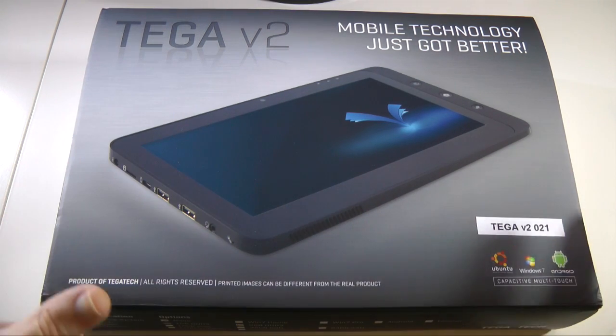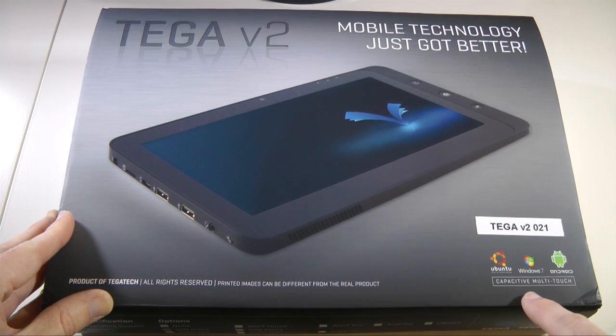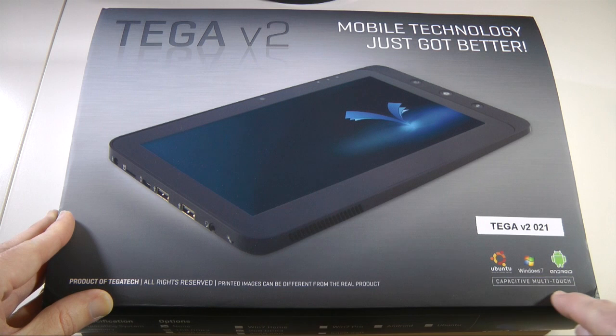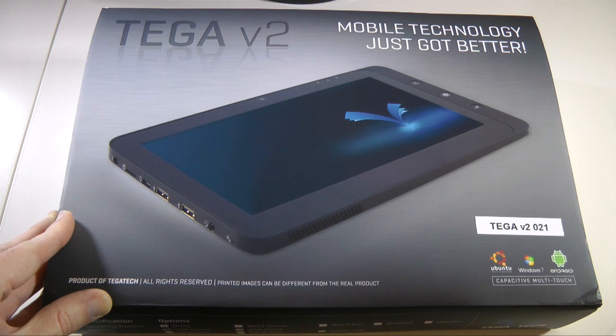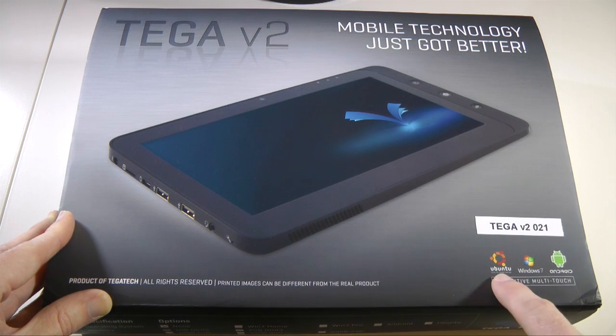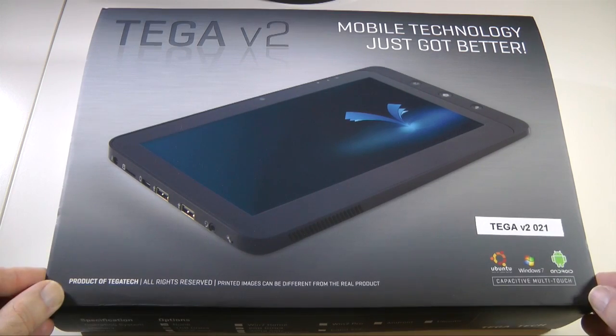A brief look at the outside of the boxing — you can see in the bottom right-hand corner a clue about what this tablet is all about. It has a capacitive multi-touch screen and it's capable of running different operating systems. You can multi-boot them all on the same device: Ubuntu, Windows 7, and Android are all capable of running on this device.